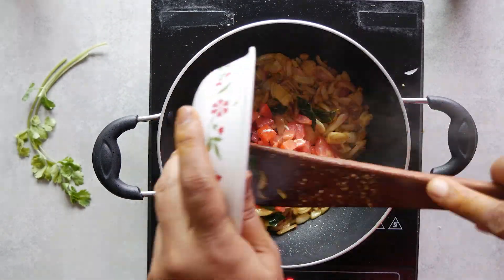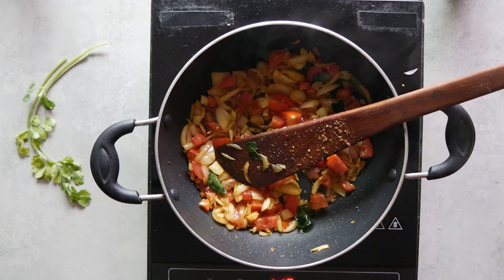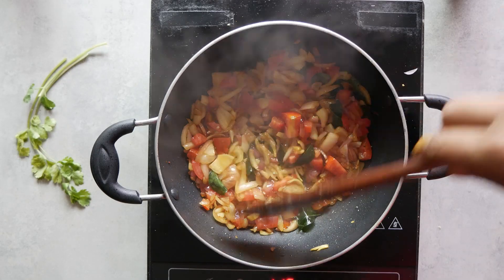Then we add the tomatoes and fry them well — keep the flame on medium. Then add the ginger-garlic paste and fry again.